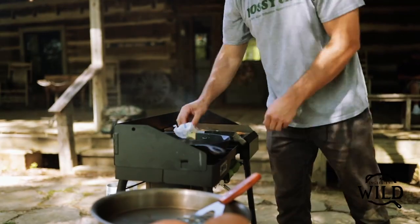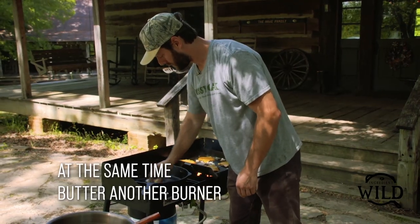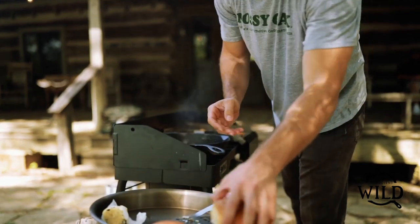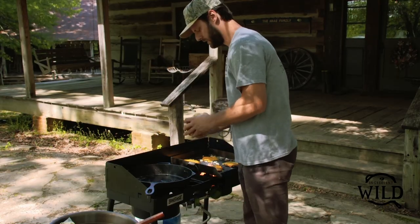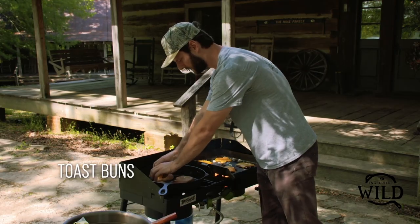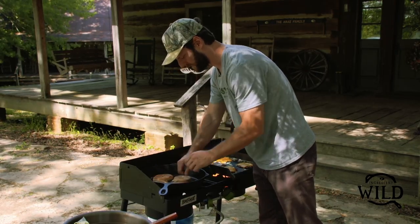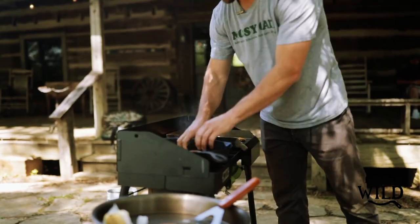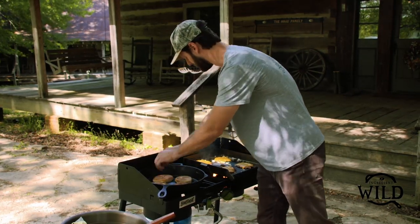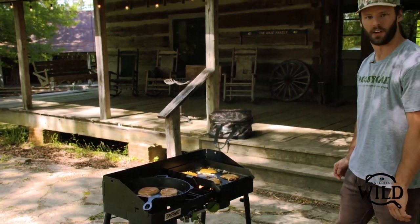Usually about this time we'll have another burner on low. Get that good and buttered and then drop a couple of your buns face-down on there — makes it a little less messy than putting the butter on the outside. Gets them nice and toasty. The buns and the patties will all be ready at about the same time.